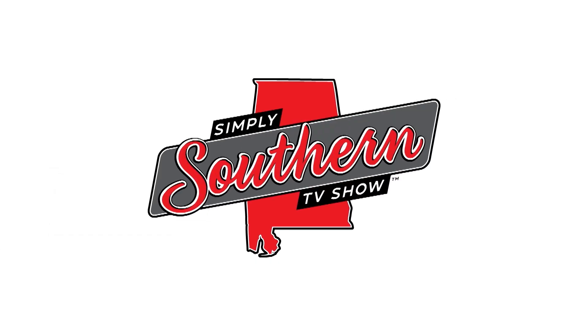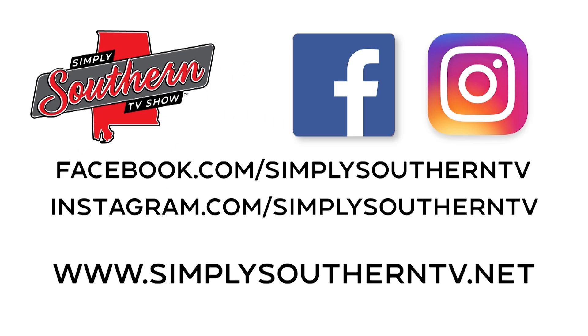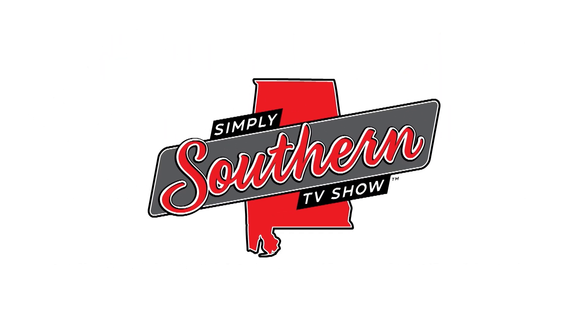For more Simply Southern, follow us on social media. And while you're online, visit our website, simplysoutherntv.net. Simply Southern continues in a moment.